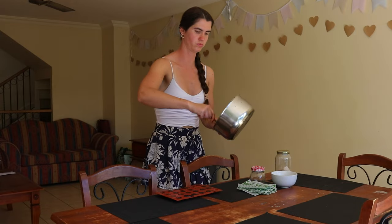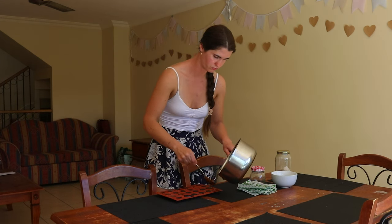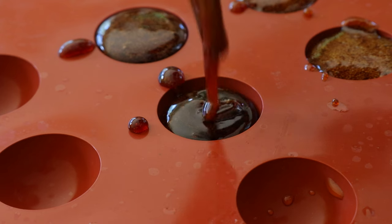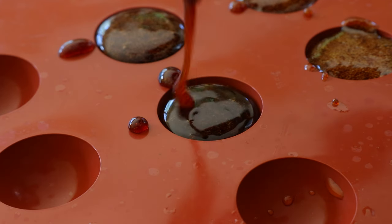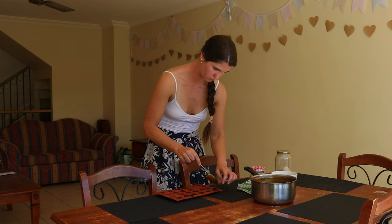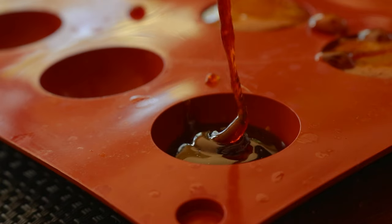If you don't have a candy thermometer to test the temperature, you can test the mixture is ready by dropping a tiny amount — about the size of a drop — into ice water to see if it hardens immediately. It should harden to the point that the drop breaks if dropped on the counter. You can also tell it's ready when the mixture starts to foam and separate. At this point, remove it from the heat quickly so it doesn't burn.